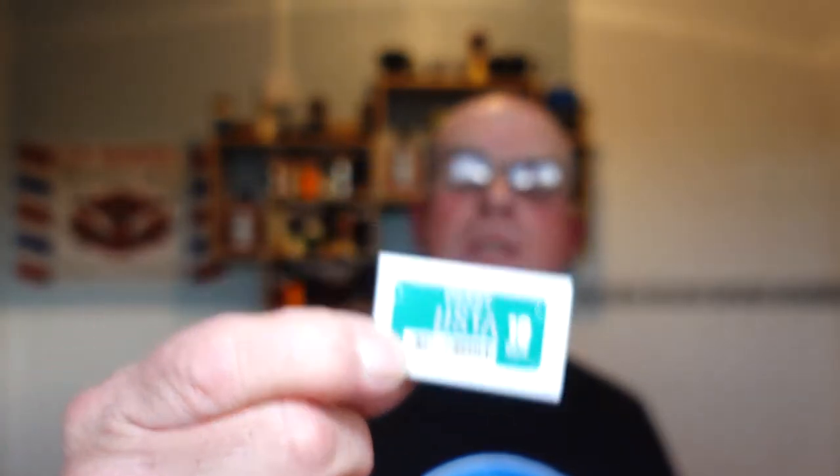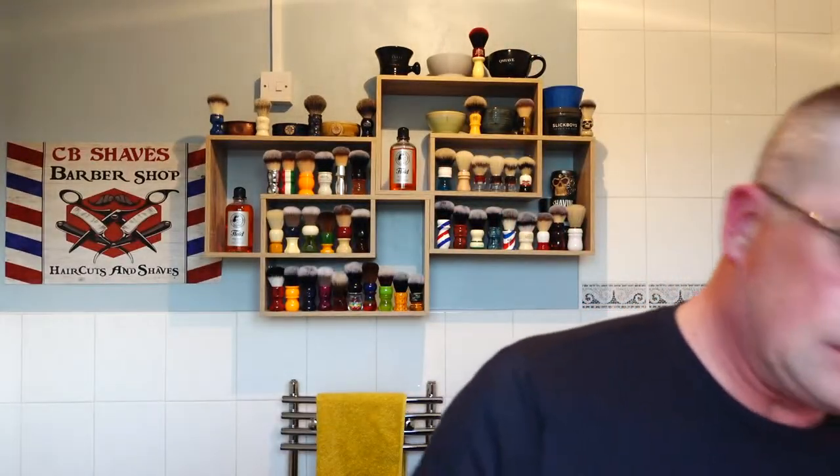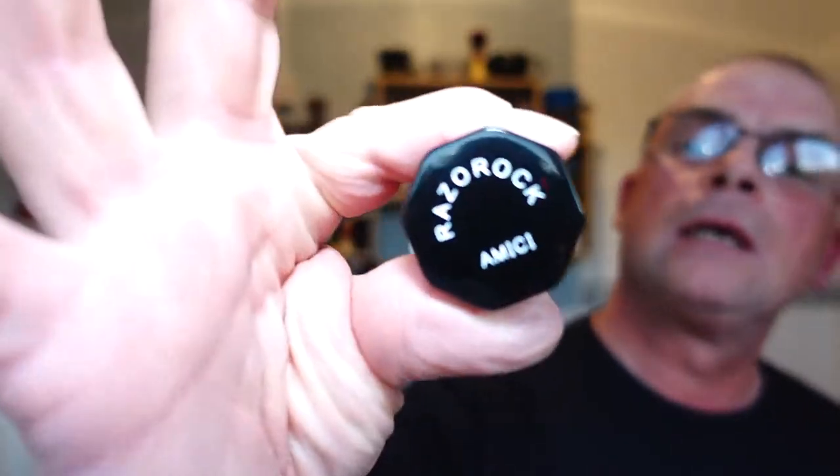We're going with the Derby Ustra for the second use, and I've already whipped up a lather - it's got the peaks on. I'm using the RazoRock Amici 22 millimeter plus soft knot - try saying that after you've had a few!